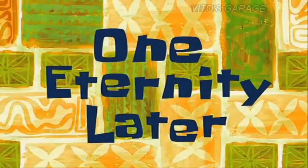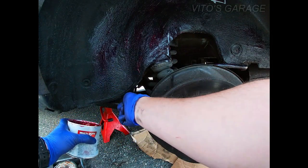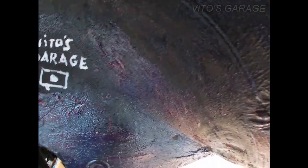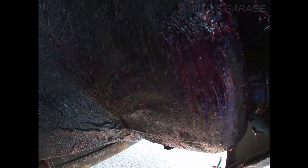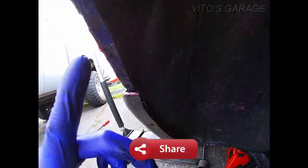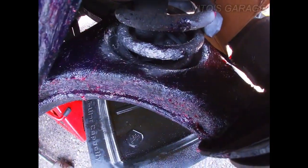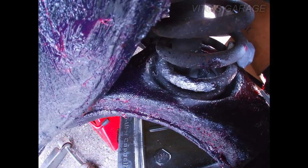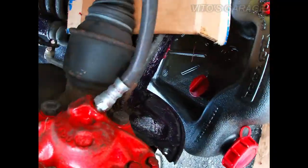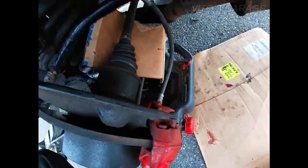One eternity later. All right guys, here we go. This is kind of like a Vito's Garage special. I still need to finish a little more stuff. But long story short, I got this whole area pretty much coated, especially these rocker panels right there. And this part — coated the control arms, as you guys know, you have to check your control arms because they like to rust out in the shock absorber area. They like to rust out in that area right there. So this whole thing was coated.